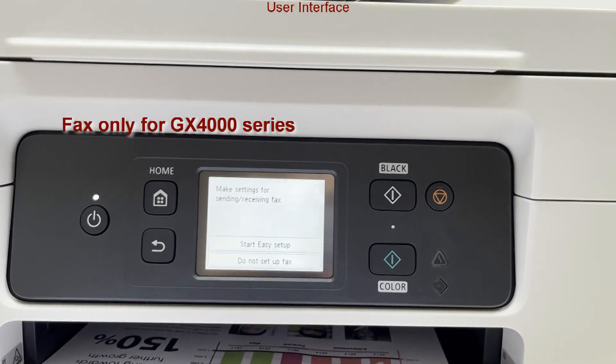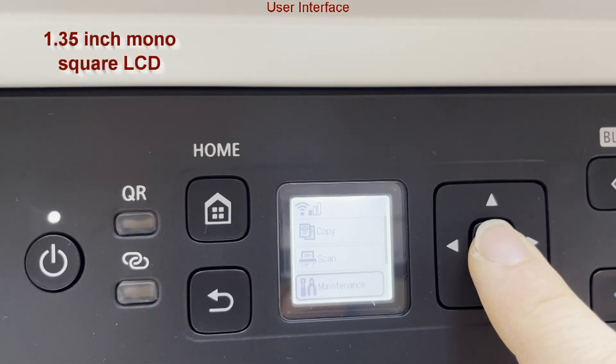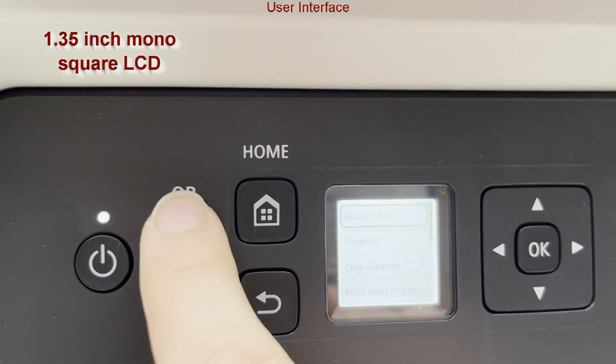The GX3000 only has a mono square display, which can display a QR code for additional information.